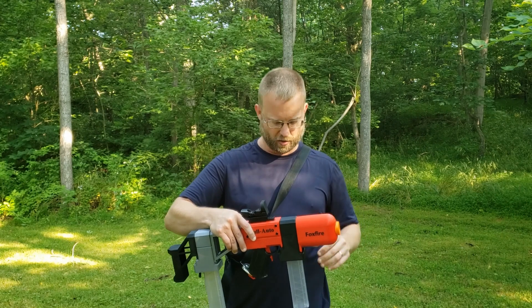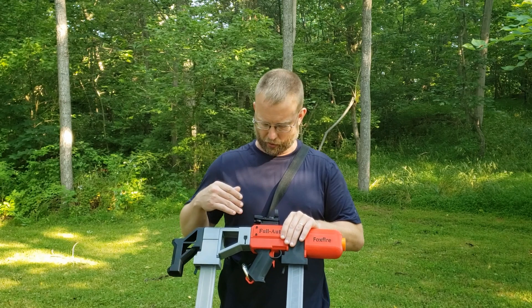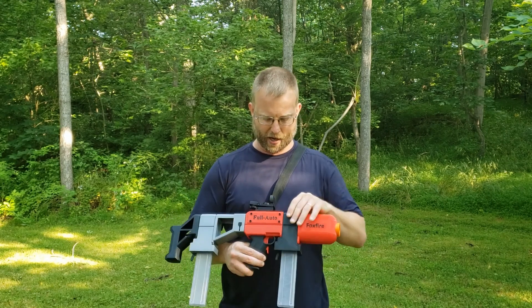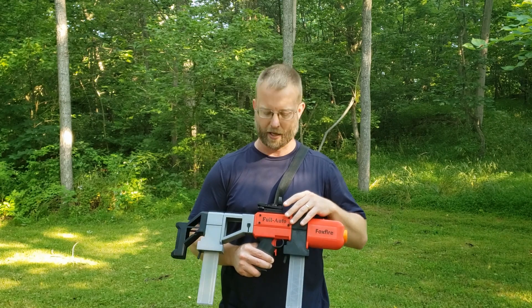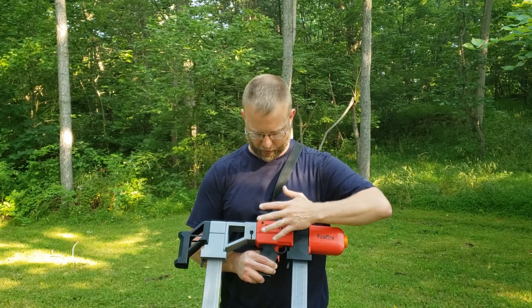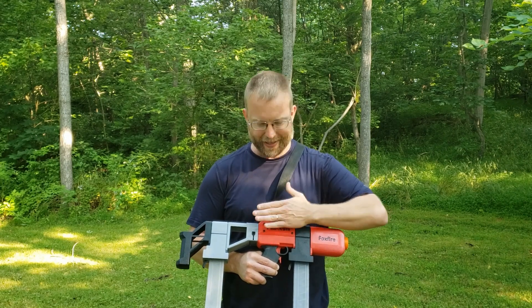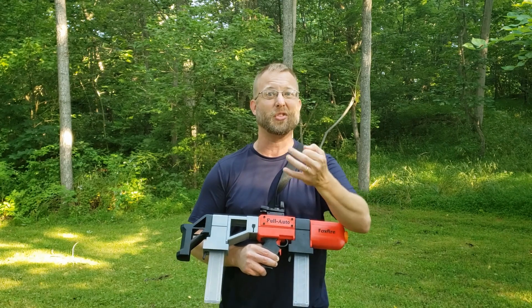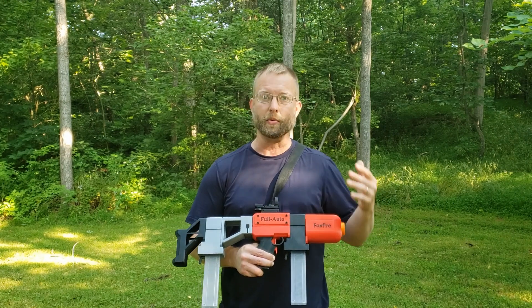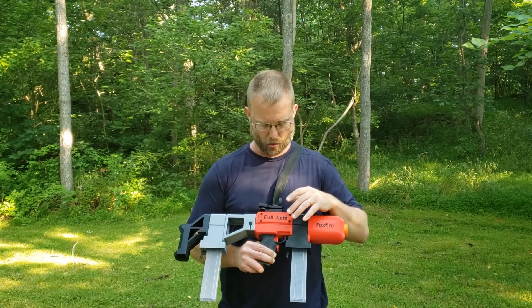I've also done some look-and-feel improvements, specifically on the cores themselves. One thing I really disliked about the previous models is what happens with this side of the full-auto and the semi-auto core. I kind of had them inset with lettering on there, and a lot of times when I was done with a blaster I'd go through with a paintbrush and paint this in here.